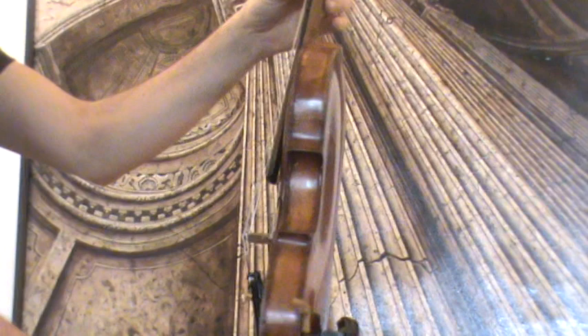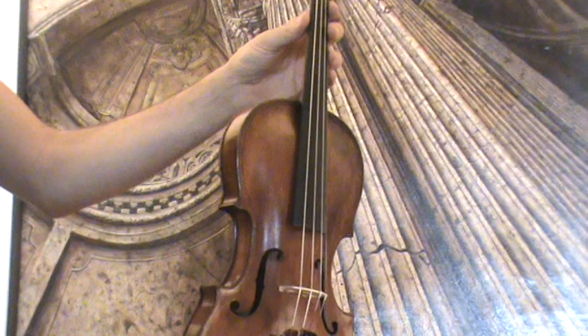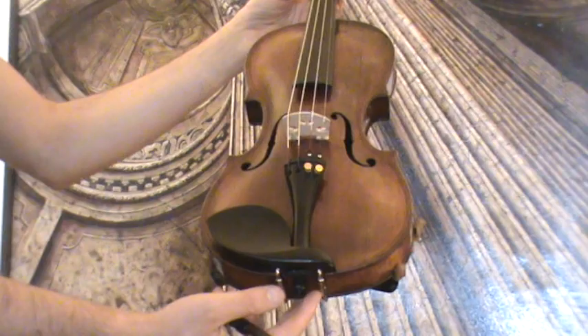It was further repaired and revised in our workshop. It received a new setup with new Evah Pirazzi pegs, a new Evah Pirazzi chinrest, a new Evah Pirazzi tailpiece, a new bridge, and new strings.